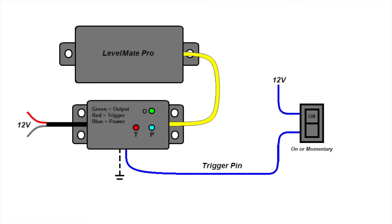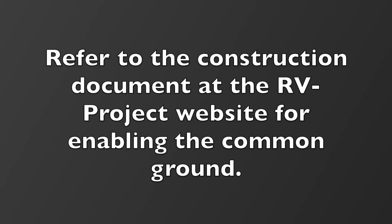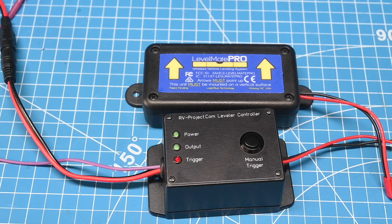This means that a separate wire is not required for each power source. When used in the RV environment, especially with a 7-pin trailer connector, you will likely use a common ground, and all the connection scenarios assume this. However, you made that decision during the construction of the leveler controller, so that will affect whether you have to run a separate ground or not. Hint: if the red trigger LED does not turn on when a trigger is applied, you likely need to run the ground to the trigger or enable the common ground feature.